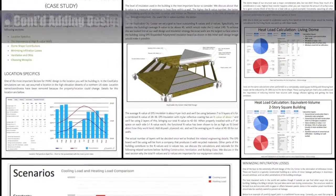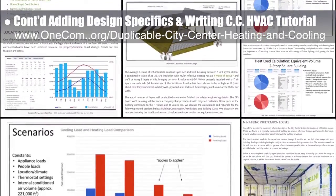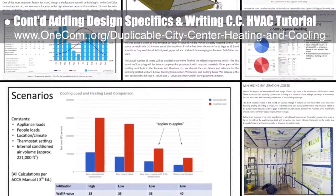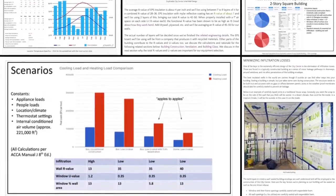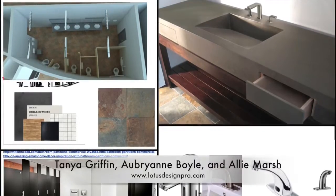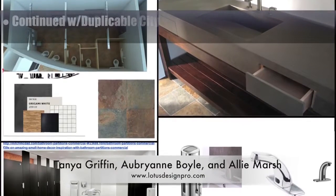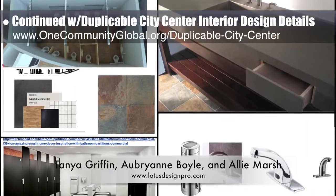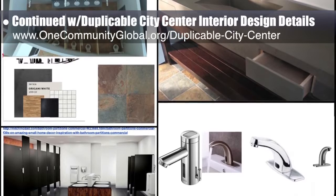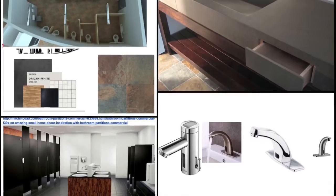The core team also continued adding design specifics and writing the city center open-source HVAC design tutorial. This week, we started developing the applying LEED in the duplicable city center case study section. Tanya Griffin, Aubrey Ann Boyle, and Allie Marsh, interior designers from Lotus Designs, completed their 11th week helping with the duplicable city center interior design details, with this week's focus on brainstorming the final paint, flooring, stall divider, countertop, and tile selections for the public restrooms.